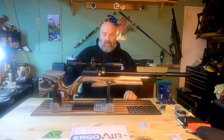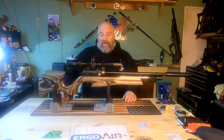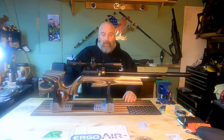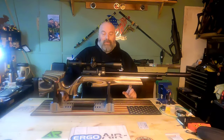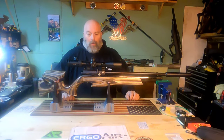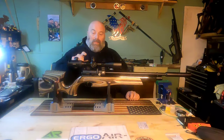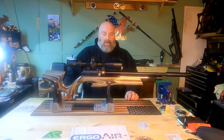This is the perfect offhand gun, whether you're doing field target, going out in the woods to shoot some small game, or just looking for a great gun to plink around with. Definitely check out the Air Arms S510 XS Ultimate Sporter — it also has a bubble level on it.